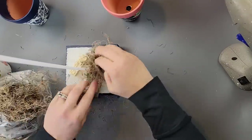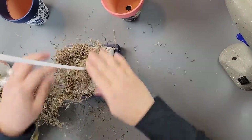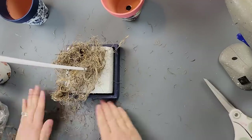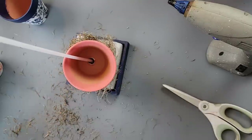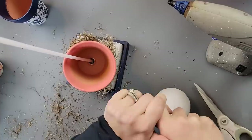I took some hot glue and Spanish moss and covered that bottom styrofoam piece with the moss because I didn't want to see it. Then I put my pot in. As you can see I've got it at an angle — I took one of the styrofoam balls and cut it down so it fits inside the pot.